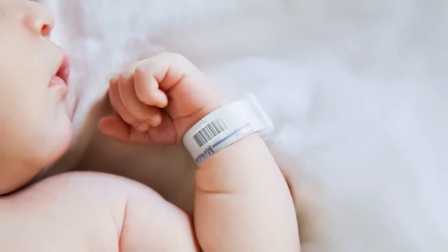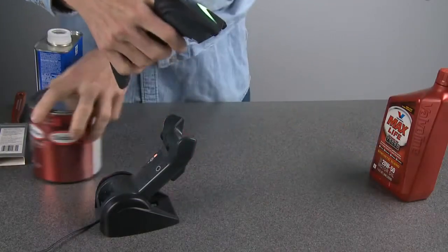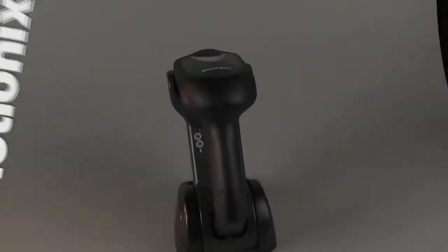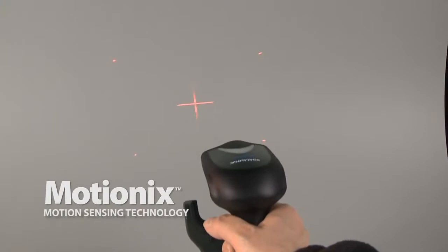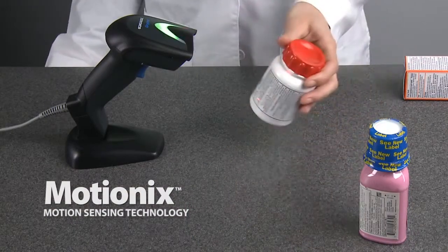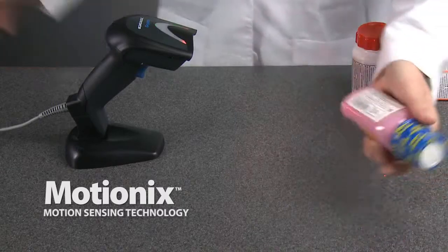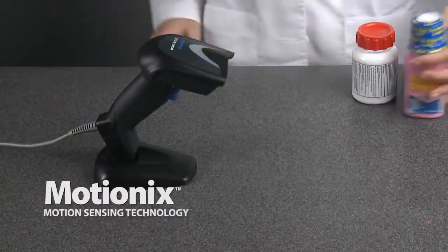An additional feature on the Gryphon 4400 is Datalogic Scanning's exclusive MotionX motion sensing technology, enabling the reader to automatically switch from stand to scan mode. No barcodes to scan or buttons to push — the Gryphon follows what you do, automatically.